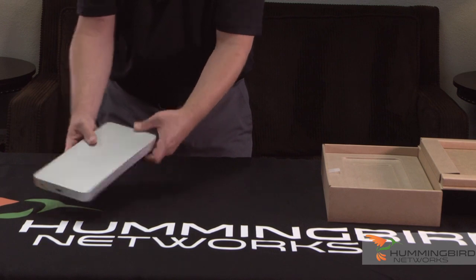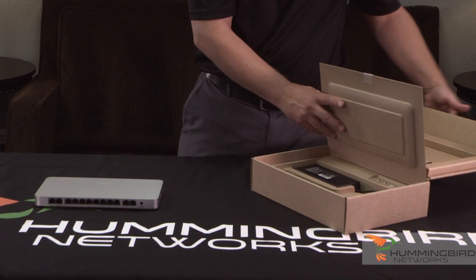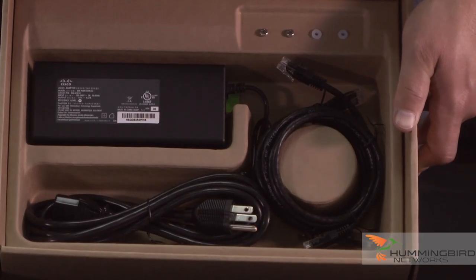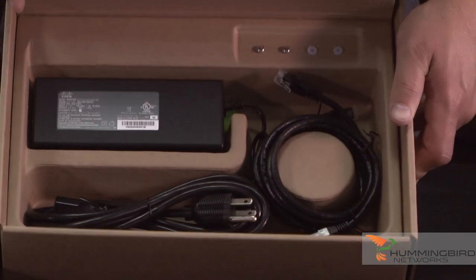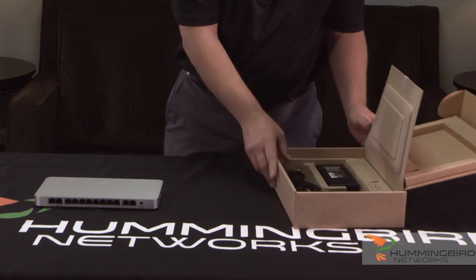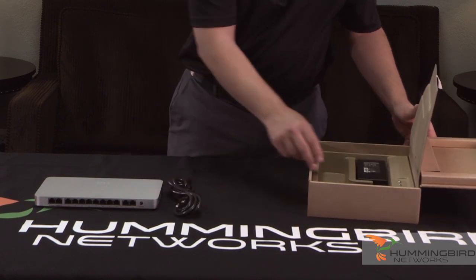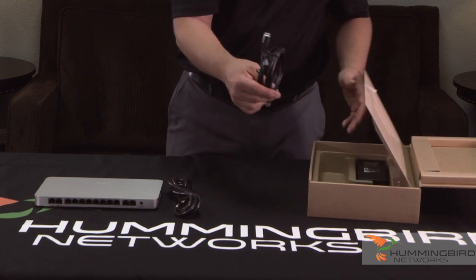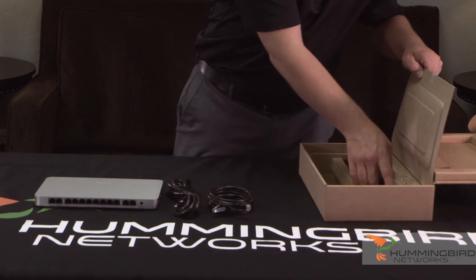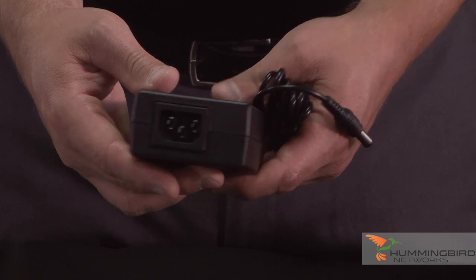So that's the firewall itself. I'll put it so you can see the back of it, because that's the most important part. Look at the way they've done the boxing for the cables — very, very neat. In here is your standard AC power cord. They give you two Cat5e cables and your power adapter for the firewall itself.